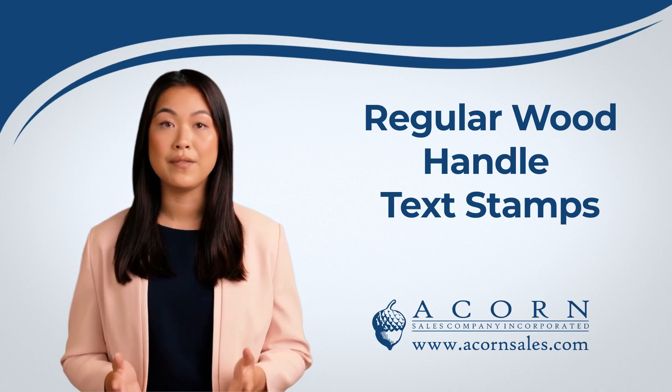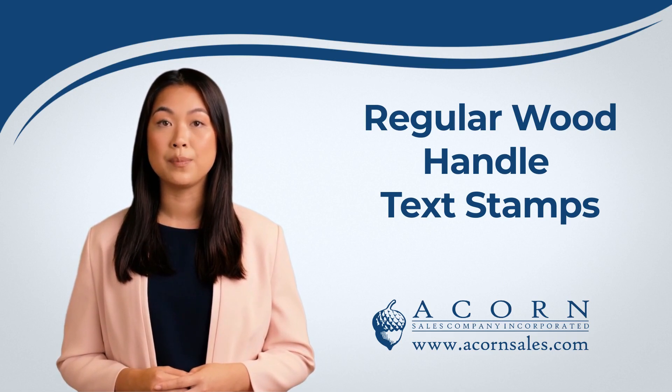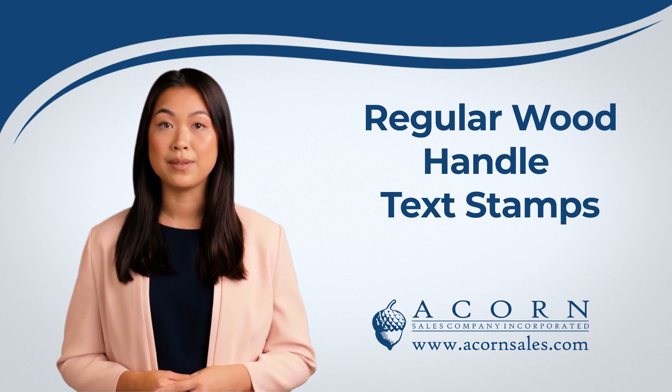Hey there! Our regular rubber text stamps offer an affordable and efficient way to get your message across. Traditional wooden handle stamps offer an easy and effective way to help brand your business or market an event, or help with your office communication on forms.